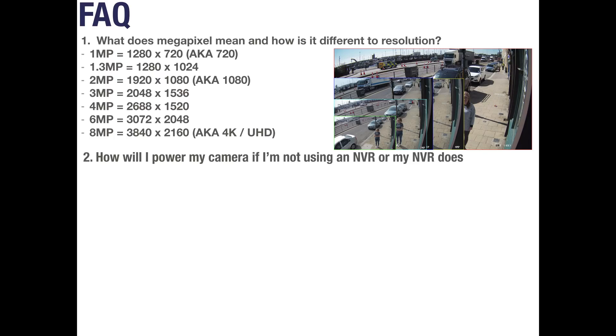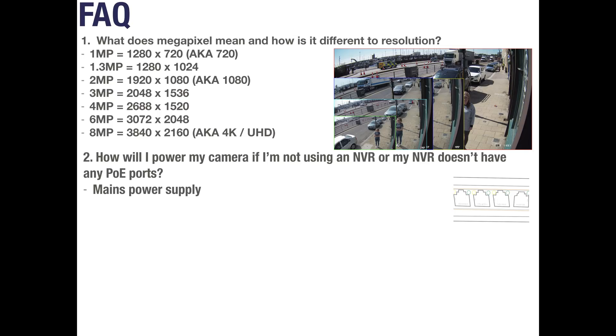Question 2: How will I power my camera if I'm not using an NVR or my NVR doesn't have any PoE ports? Some cameras can be powered by a mains power supply, but this wouldn't put the camera on your network. We recommend using a PoE injector or a PoE switch instead. PoE injectors and switches can provide PoE power to single or multiple network cameras, allowing them to record to an NVR on the same network without having to be directly connected to it.